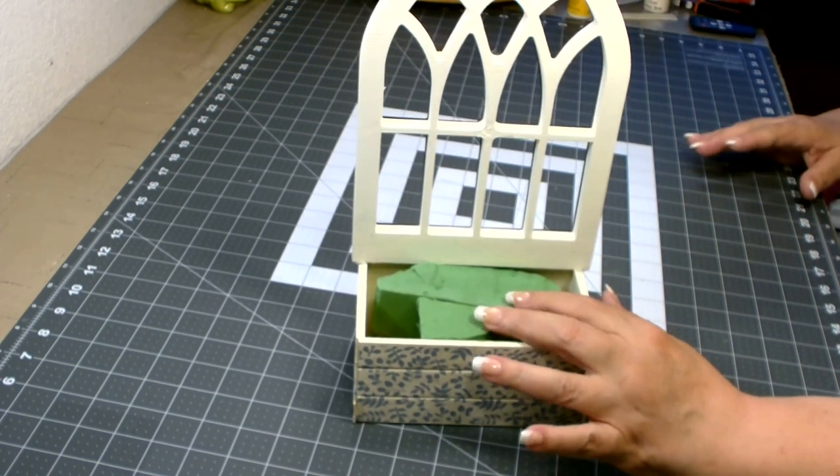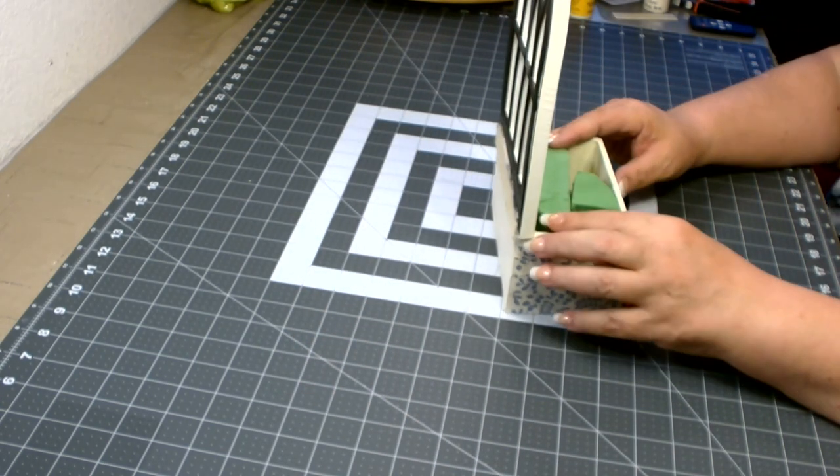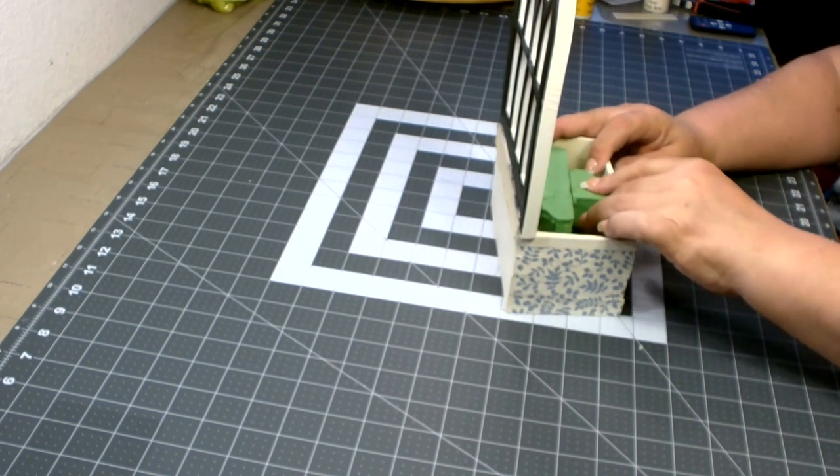I have some pieces of floral foam I've cut up and stuck inside. This is going to help me hold my florals in place.